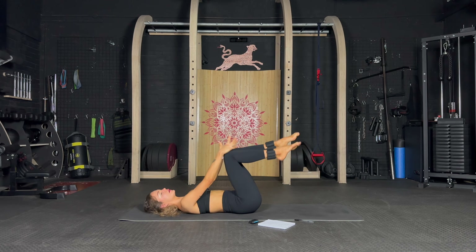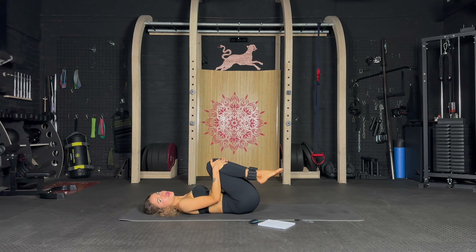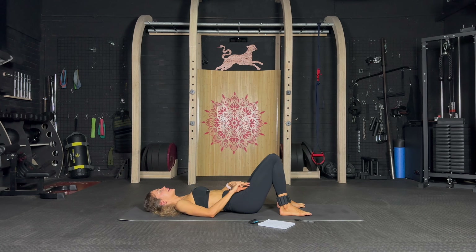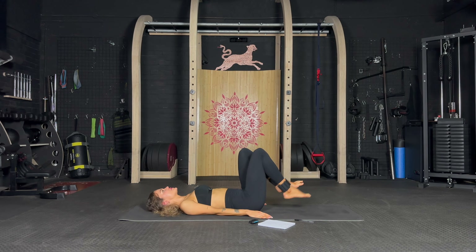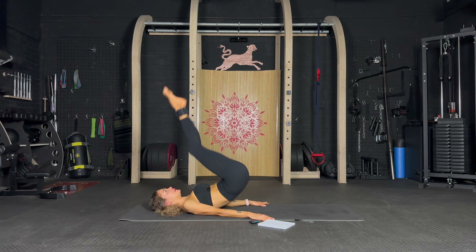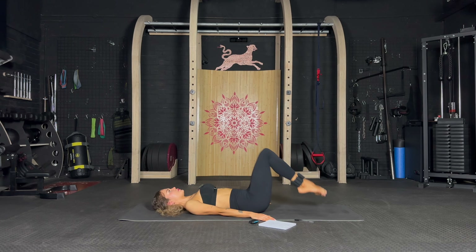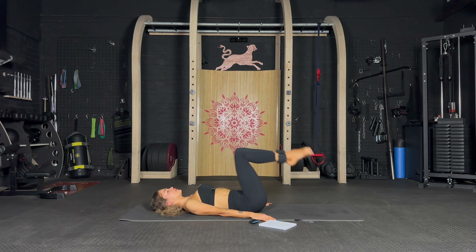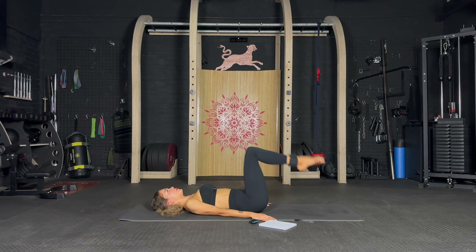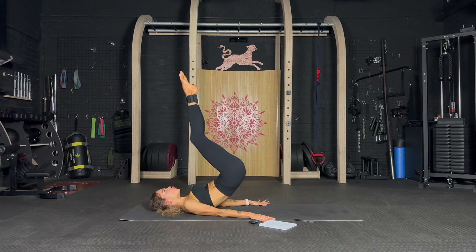Well done — knees to chest. Two more exercises! Let's go — now we have some hip lifts. Lift and top, lift and top. Push it with those deep core muscles — lift it up slightly, up and top, down, up, top, down — so good, don't stop.